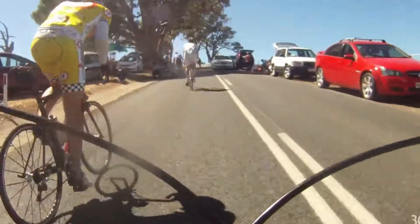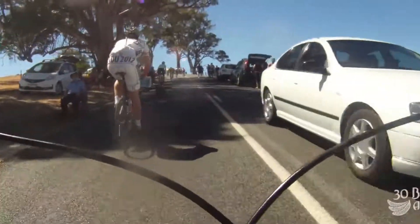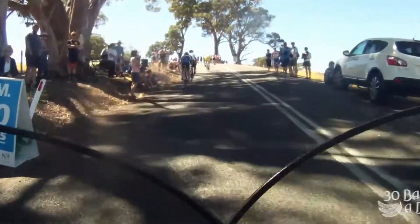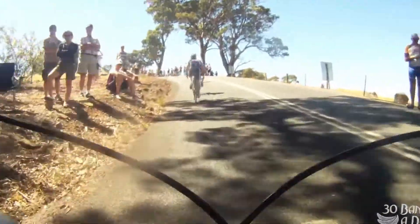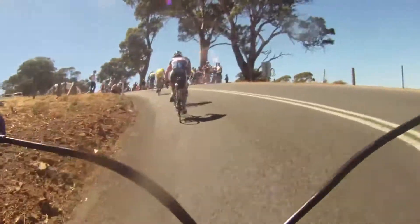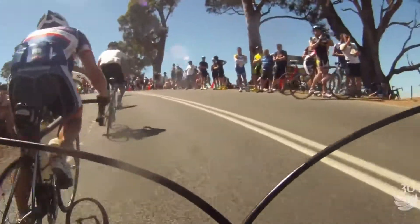I'm out of the saddle now and I can see them starting to fade. Passing more riders. You can see the cadence these guys are doing — they've got no idea, no power meter. No power meter equals no idea. It doesn't make you a bad rider, it just means you're not going to be the best rider you can be. And we've caught our two escapees who had no idea how to pace themselves. I click up a few gears.